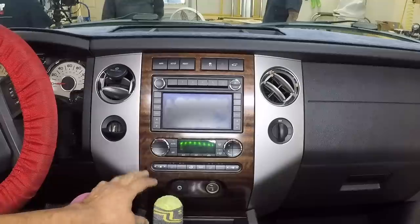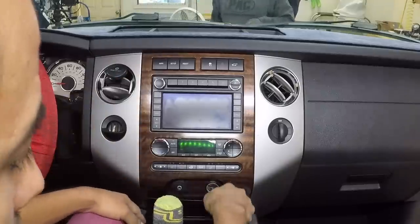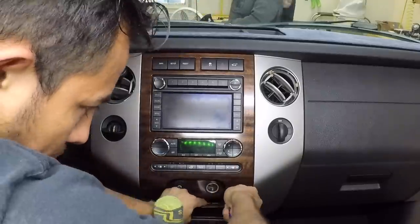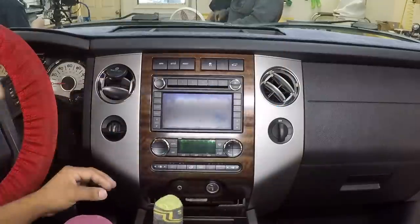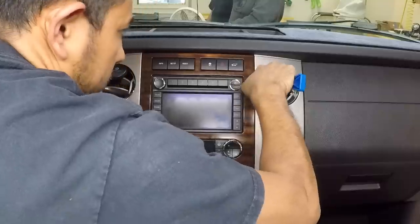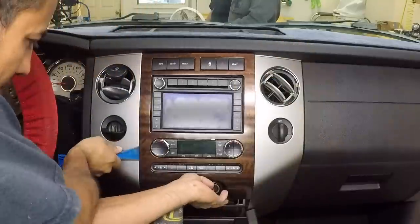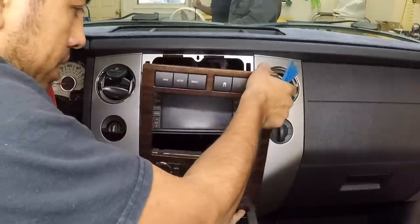Let's take this harness into the car and see what we're going to use and what we're not. To pull this radio you have to pry this panel carefully — grab your panel tool, pry it, there are two clips in here and the bottom piece comes out. After that you start prying the whole kit and it comes out.